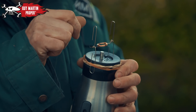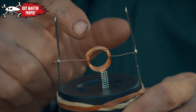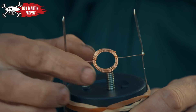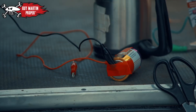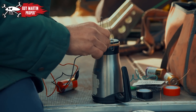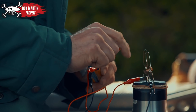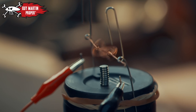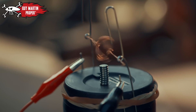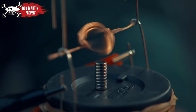So it'll attract, repel, attract, repel — which creates rotational motion, which turns a motor, which can move your car. Sort of as simple as that. All that's left to do is connect a battery to the circuit. Hold your breath! Look at that! Attract, repel, attract, repel.